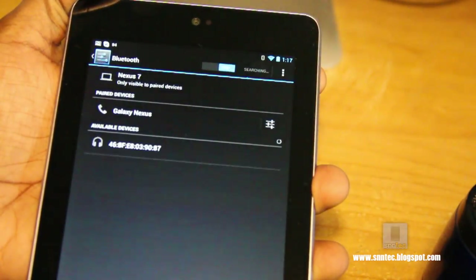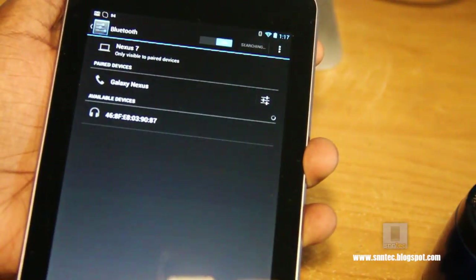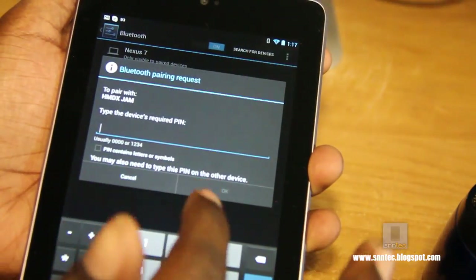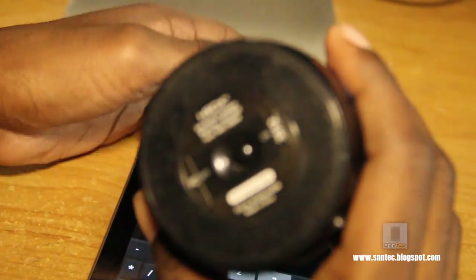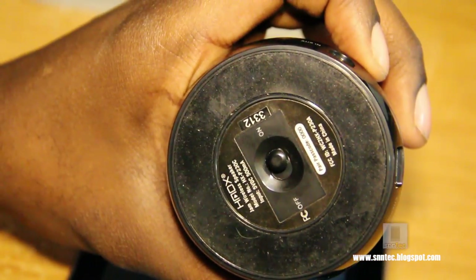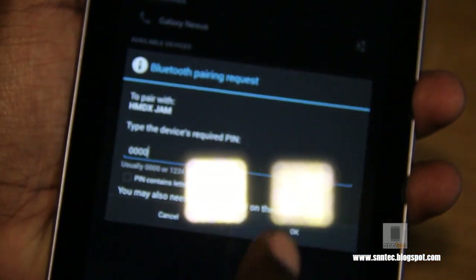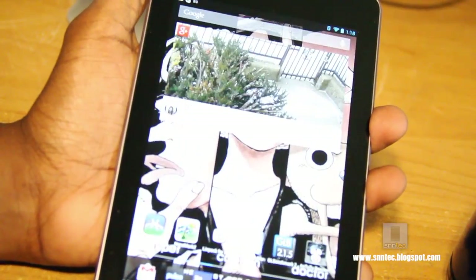Click 'Search for Devices.' A device with a number should pop up — that's the Bluetooth speaker. Mine shows 46AF, yours may be different, but you'll see a new available device pop up. Just click it. The default password to the Jam Wireless speaker, as stated on the back of the device, is four zeros. Enter zero-zero-zero-zero into the tablet, hit Done, hit OK, and you'll hear it make a little beep. Now it's available and paired.